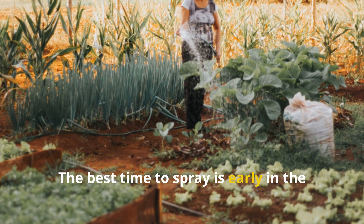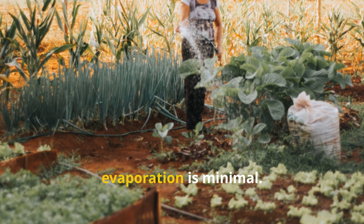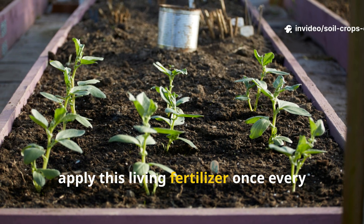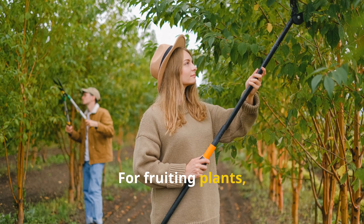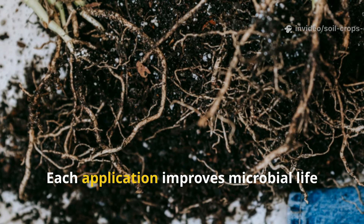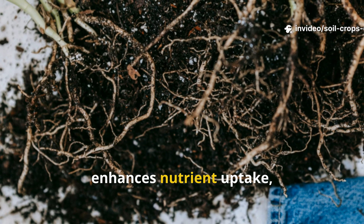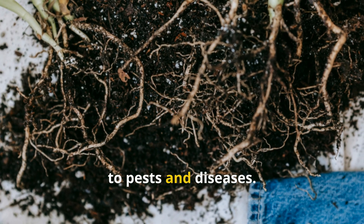The best time to spray is early in the morning or late in the evening, when temperatures are cooler and evaporation is minimal. For vegetable gardens, apply this living fertilizer once every two weeks during active growth. For fruiting plants, reduce frequency to once a month, since too much nitrogen can delay flowering and fruit development. Each application improves microbial life in the root zone, enhances nutrient uptake, and boosts the plant's natural resistance to pests and diseases.